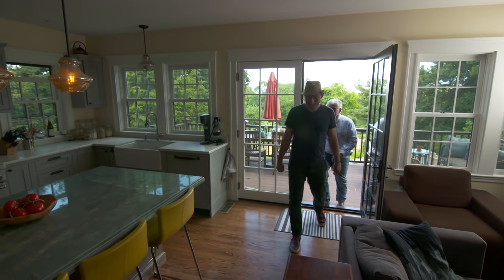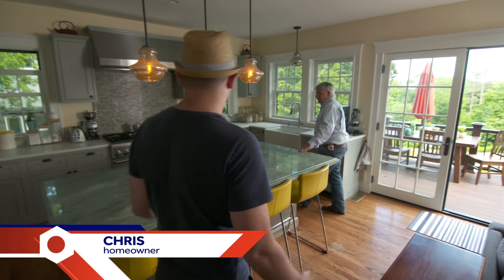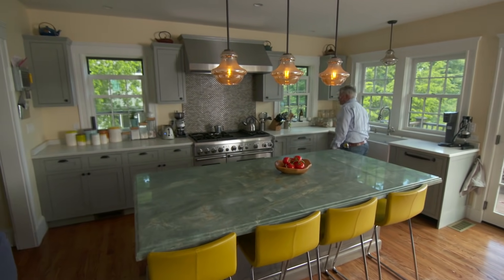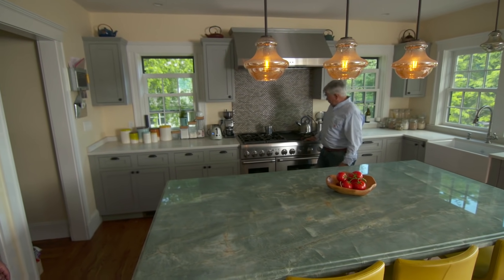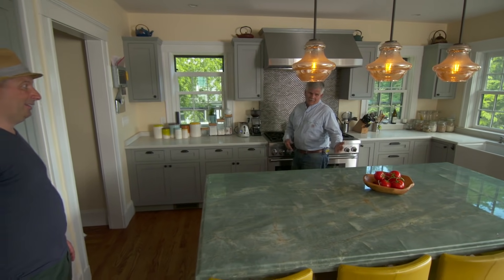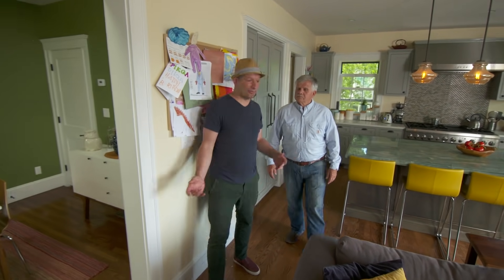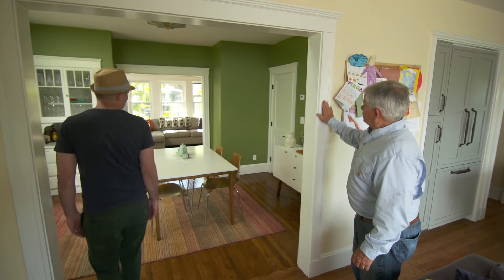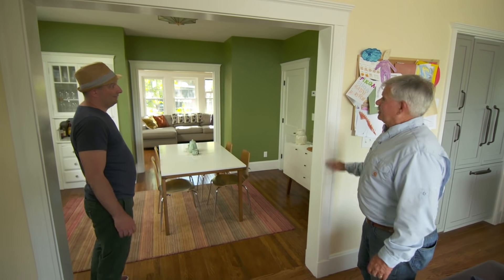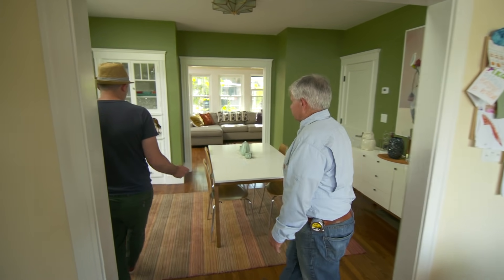Come on in, Tommy. This is a house we bought a few years ago. The original part of the house was actually built in the 1920s and 1930s. Nice modern kitchen, big range, hood — I love the island. We added this kitchen and the living room, as well as the bedroom upstairs. We really just needed a little bit more space. And I see that you've matched the casing detail to the original part of the house — that's a nice touch.